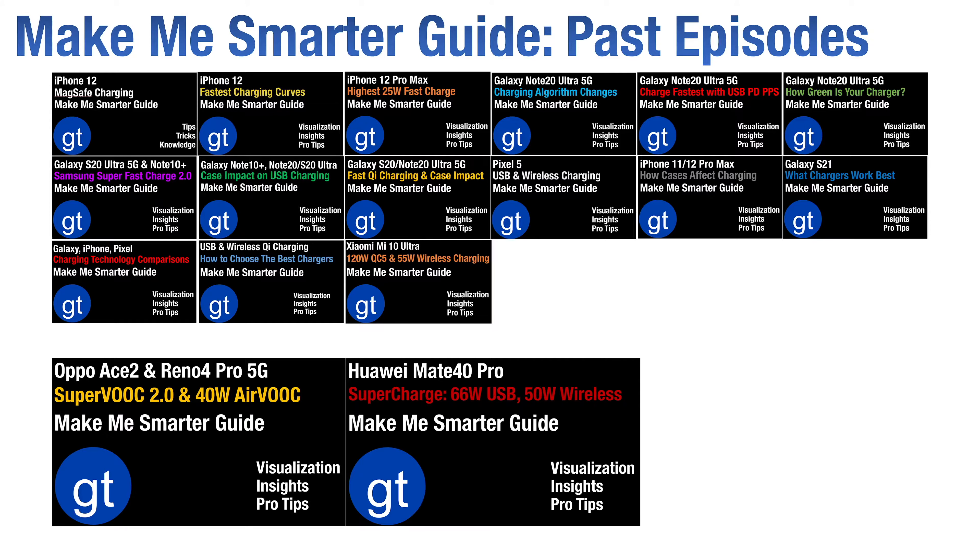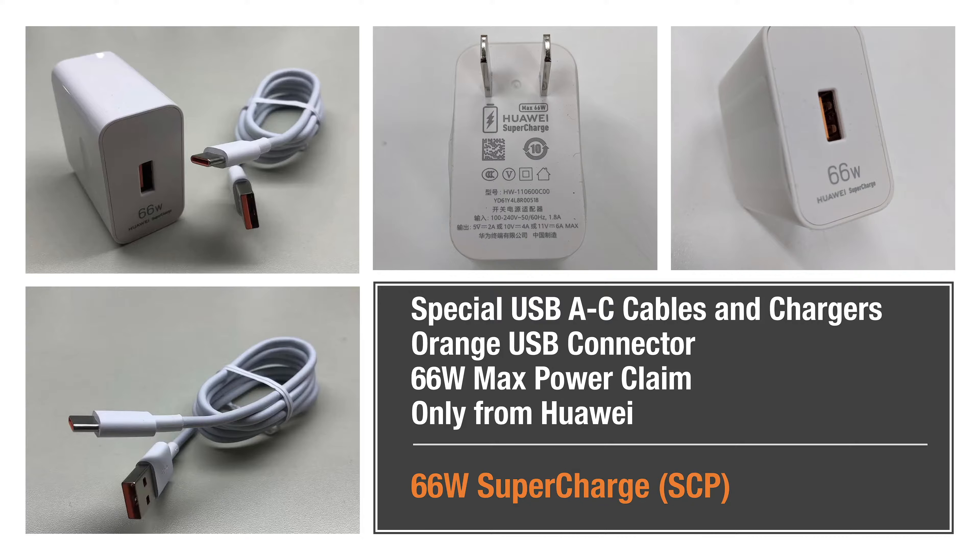In previous episodes we looked at Xiaomi and Oppo charging, and this Huawei episode rounds out our series on China-based charging technologies. Like Xiaomi and Oppo, Huawei uses special USB-A to C cables and chargers to support its 66 watt supercharged technology.